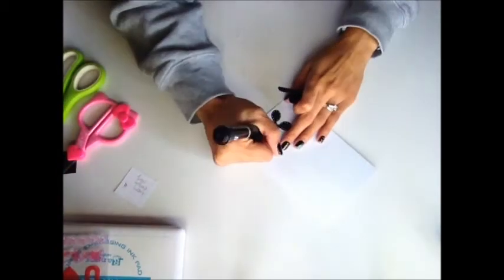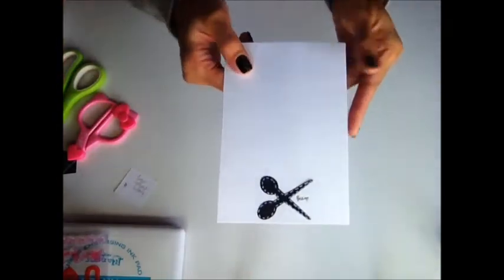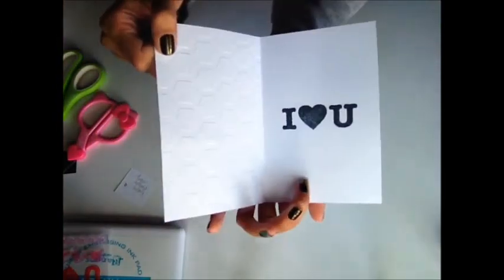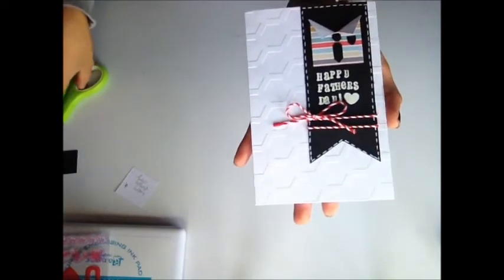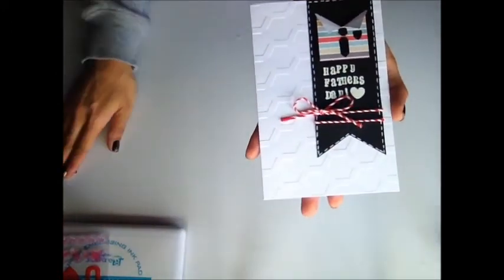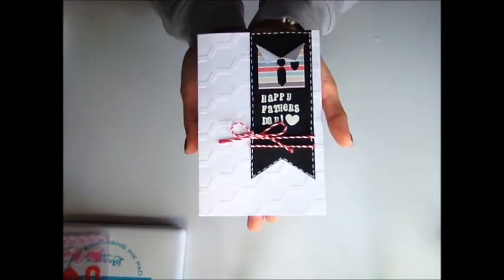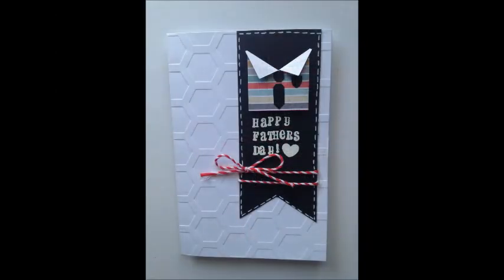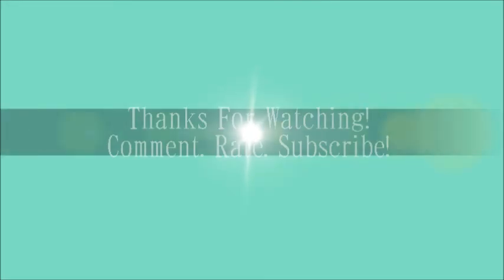I'm just going to take a black marker and put my name. So now that's how the back looks. Here is the back, here is the inside of the card, and here is the outside of the card. I hope that you guys enjoyed this Father's Day card tutorial — hopefully I can get one more in. That's all for today's card tutorial. Thanks for watching. Bye!